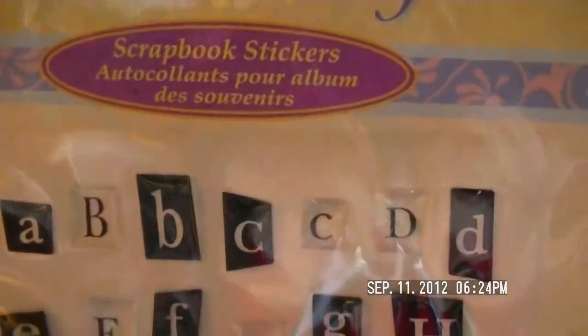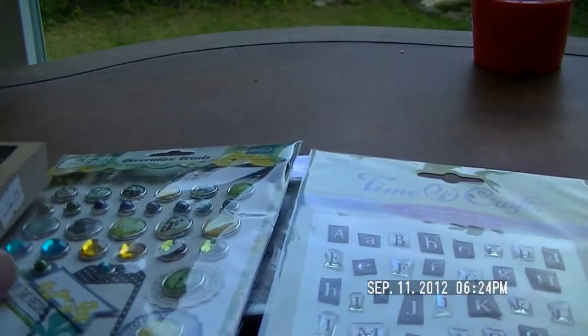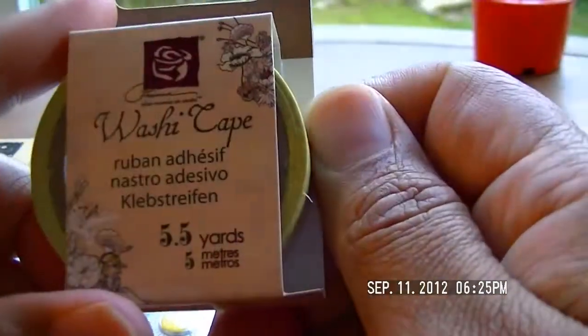These were on sale for 30 cents — I should have got more, I didn't realize they were that cheap. I love the month of September because it's my birthday month, so every day is a birthday! They also had some washi tape from Prima — look at how pretty that is. I don't have a lime green and it has some writing on it — super adorable.